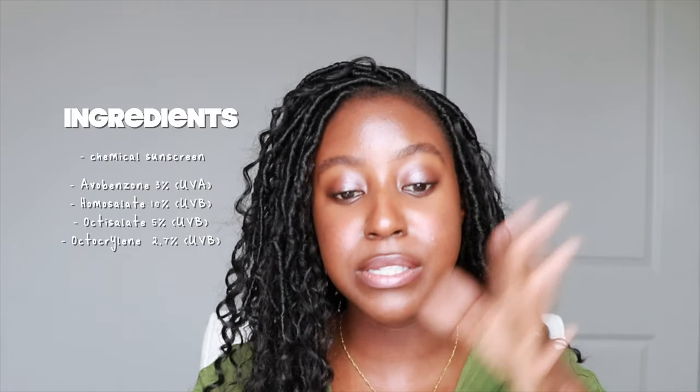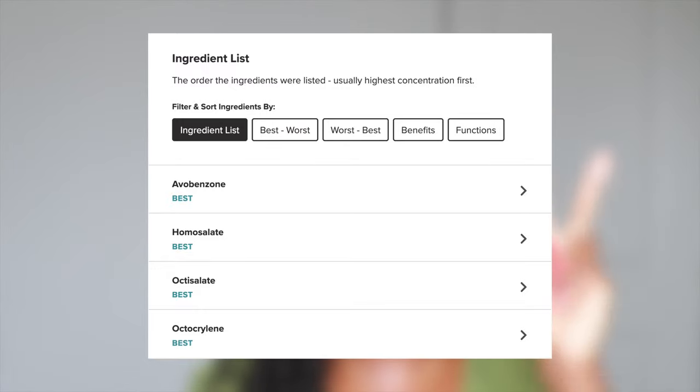Now for my favorite part — ingredients. I love that they include the percentages of the active ingredients. It is definitely a chemical sunscreen, made with avobenzone, homosalate, octisalate, and octocrylene. According to the Cosdna website, these are all rated as best or good for skin. They are globally approved synthetic UV filters with good stabilizers, providing broad spectrum UVA and UVB protection. SPF 30 blocks about 97% of UV rays.